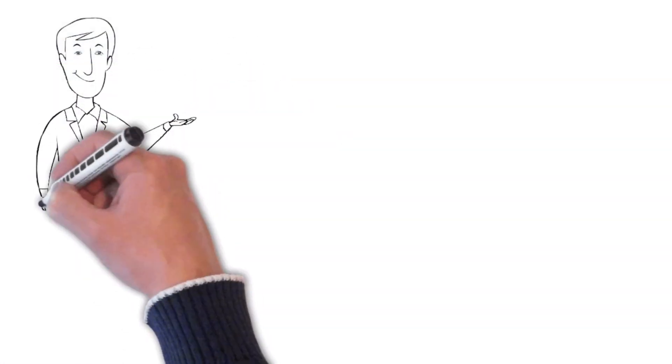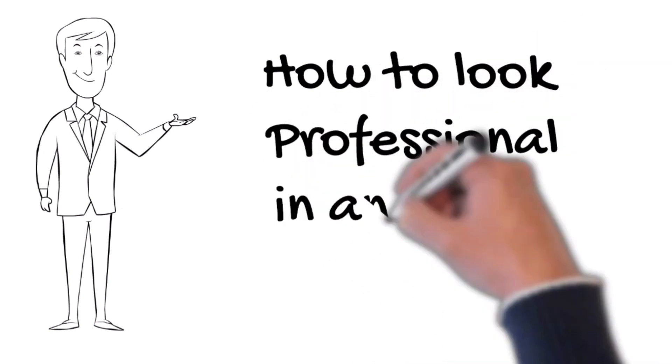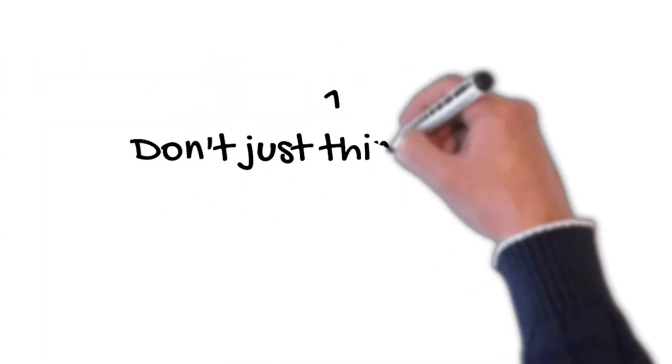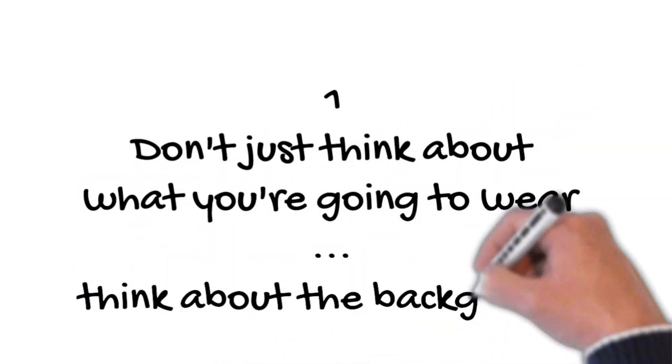Here are a few quick tips on how to look professional in an online meeting. First of all, don't just think about what you're going to wear. Think about the background.